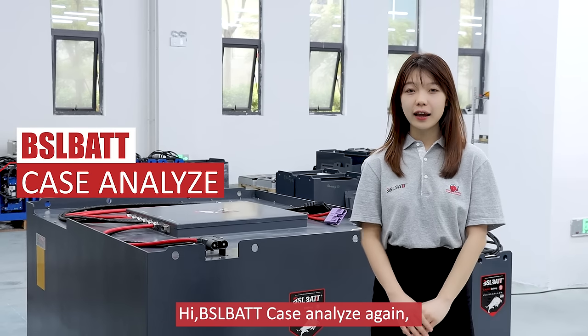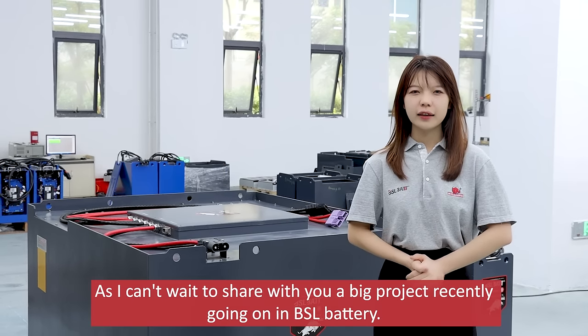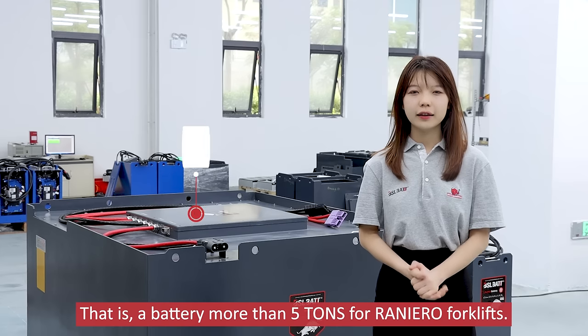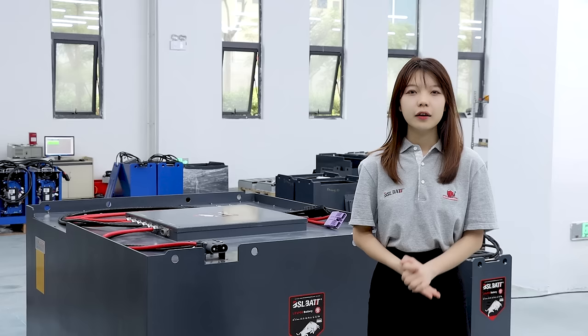Hi, BSL Case Analysis again. Today I just want to leave the greetings alone, as I can't wait to share with you a big project recently going on in BSL battery — a battery more than 5 tons for renewable work lift.